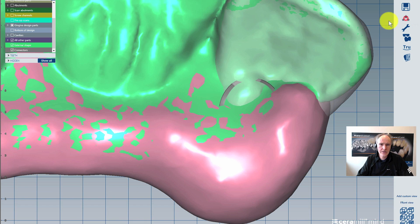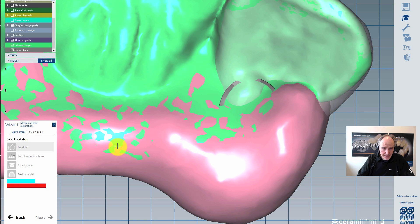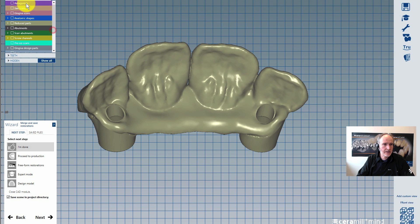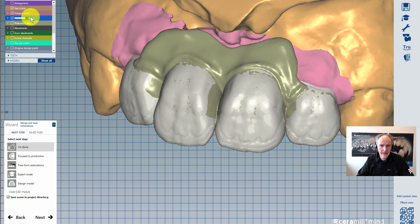And finally now with the wizard it will complete with the anatomic shape. Now you can see nicely here our Knut cutback teeth. All that gray material would be restored with ceramic.